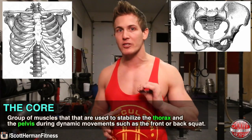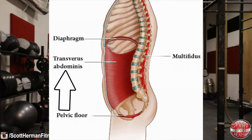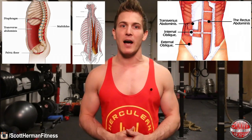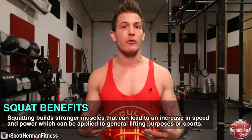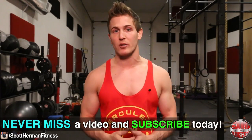Before we begin, let's talk a bit about why we squat and learn more about the core. The core refers to the group of muscles used to stabilize the thorax and the pelvis during dynamic movements such as the front and back squat, and includes the pelvic floor muscles, transverse abdominis, multifidus, internal and external obliques, rectus abdominis, erector spinae, and the diaphragm. When evaluating the risks and benefits of each exercise, you must first take into consideration the reason why someone is squatting, their strengths, their weaknesses, and their goals.